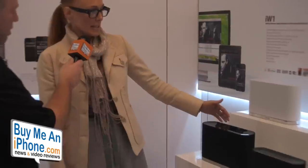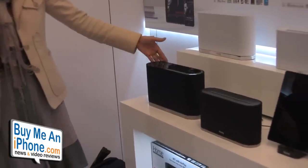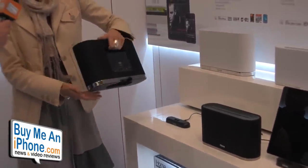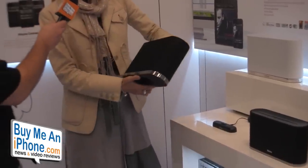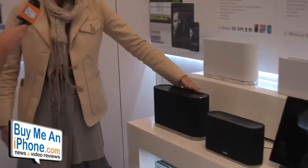Depending on what your system is, if it's Wi-Fi, you can move these speakers around. The first in our line of products is the iW1. It is AirPlay enabled. You can play and charge your iPod, iPhone, and the speaker system. There's a port right here that charges it, and it's mobile — you can move this around.